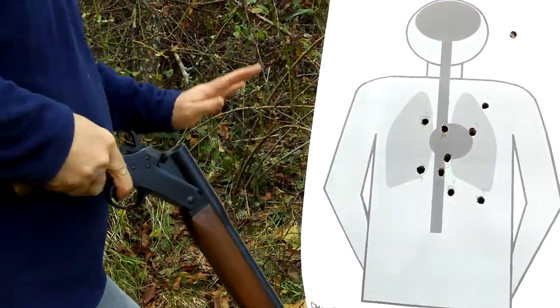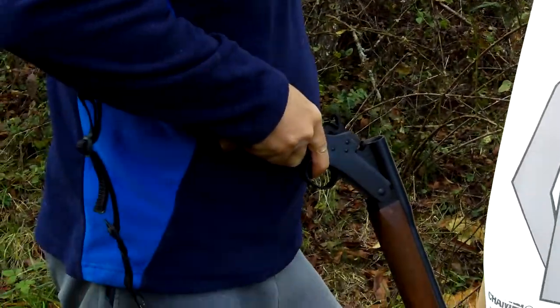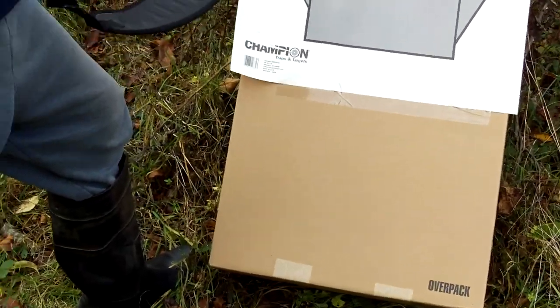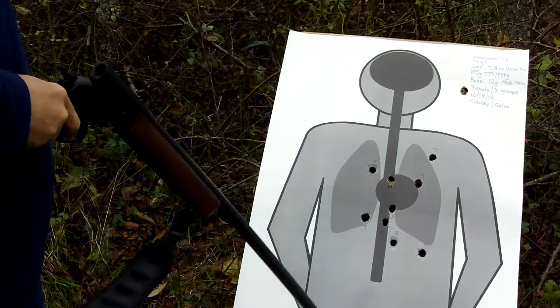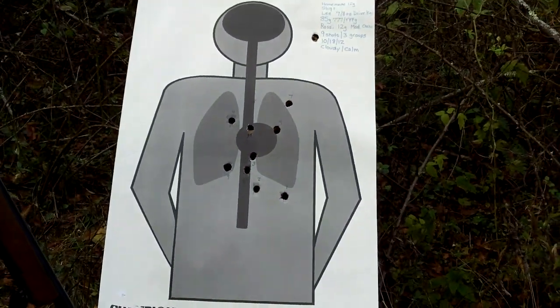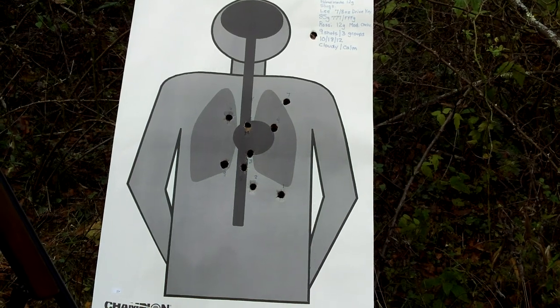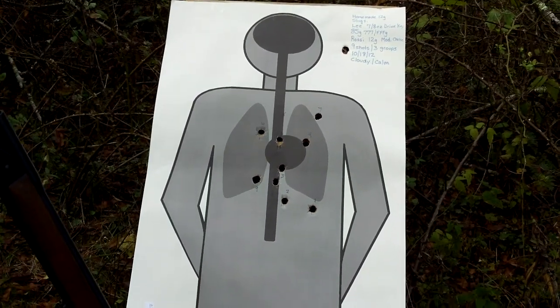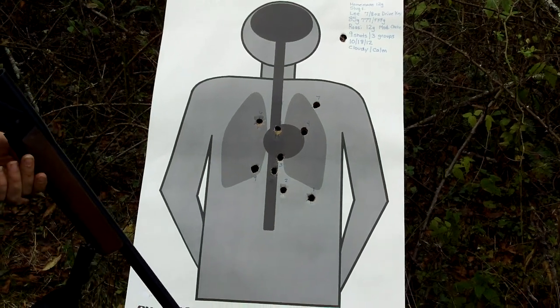This crazy shot up here — ignore that. That was just a practice load I was fooling around with. Didn't want to screw up down here. I was actually aiming at the old grape, but I think that's about as good as I'm going to get on that particular slug. Next time I come out here, I'm going to be using some 69 round ball.